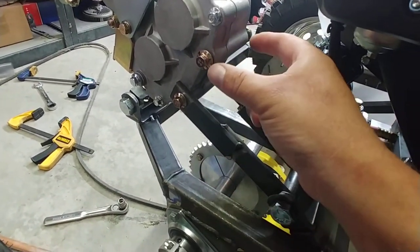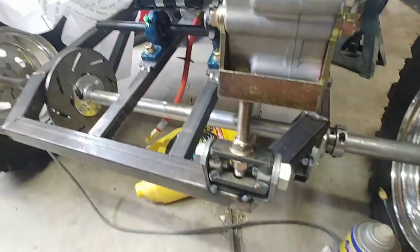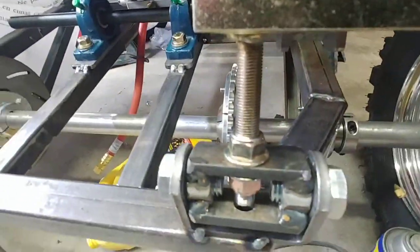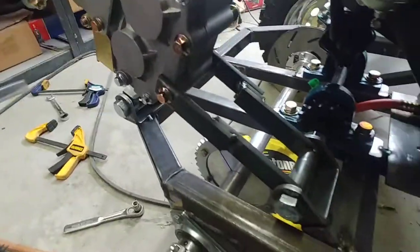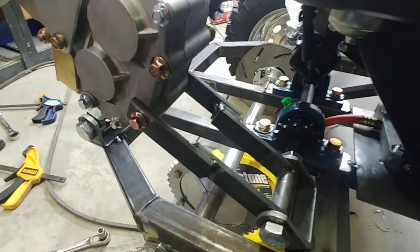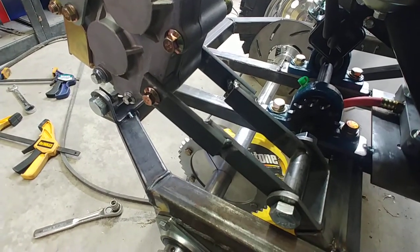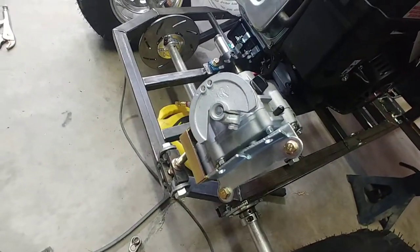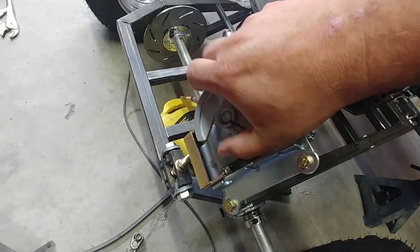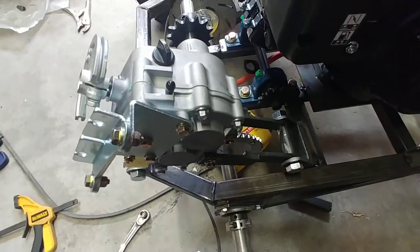I still have to make an adjustable piece that goes from here down to here — it'll be very similar to the stock setup that came with it, just two nuts and a bolt to adjust it. My goal today is to get this finished up and get chains on it, jack up the swing arm, get the tires off the ground, and see how it all works. It's a neat little transmission — it'll be great if it holds together. We're pretty close to having the drivetrain put together.